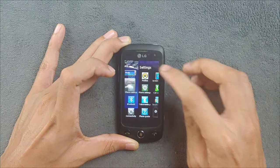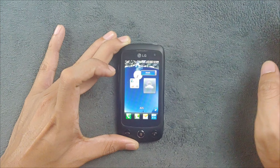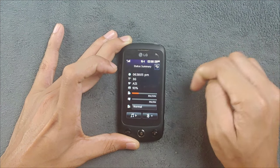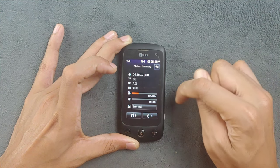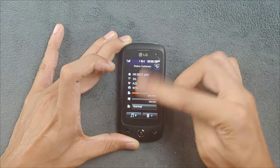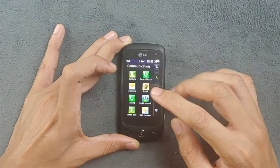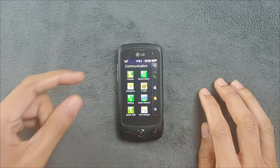This device can do multitasking for certain apps like the upper menu or browser. There's a notification panel - if you press here you can see the battery, and if you have an SD card it shows here. You can also press here to go directly to the music player, and we have Bluetooth too. However, you can only access the notification panel from the home screen.